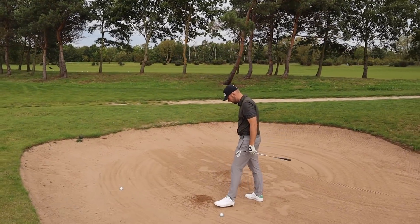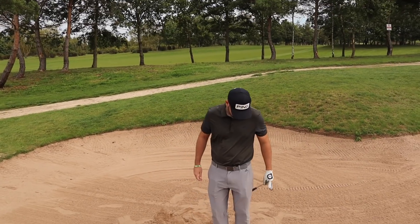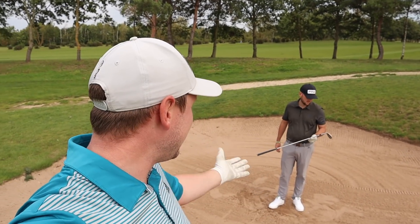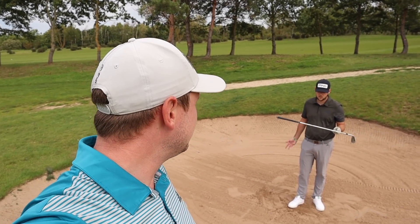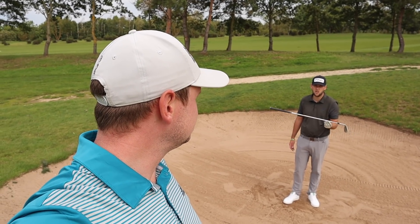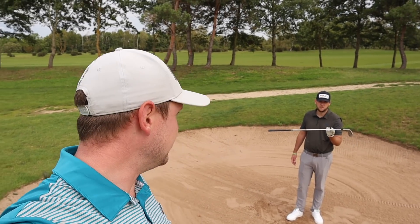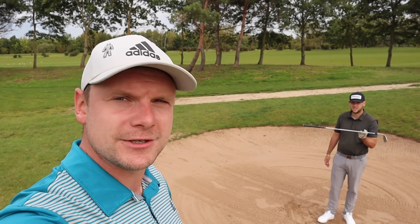Plenty of spin. Do you remember when we spent some time with Bob Vokey? Bob actually said that Tiger basically engineered the wedge shaft — he wanted the heavier shaft, so you don't have to swing it as hard. Which means if you can swing smoother, you've got a better chance of returning the loft. It's more control, really. Versatile.